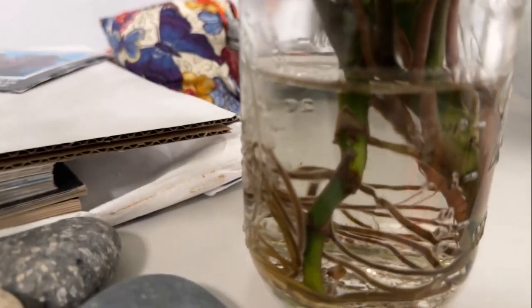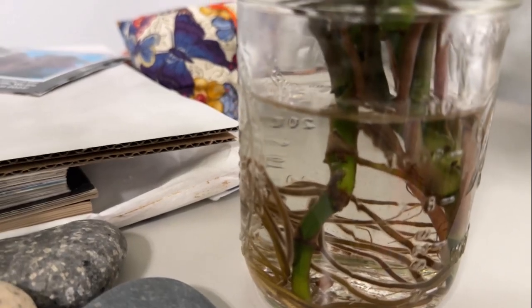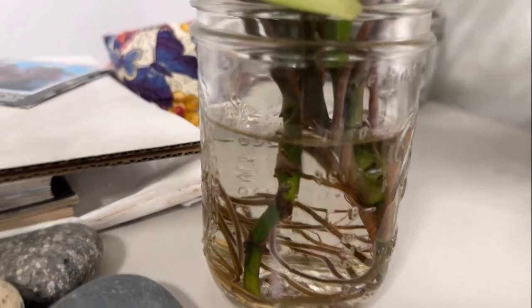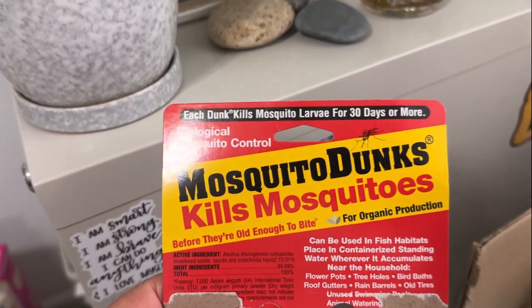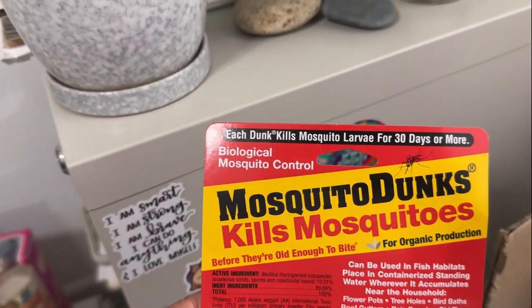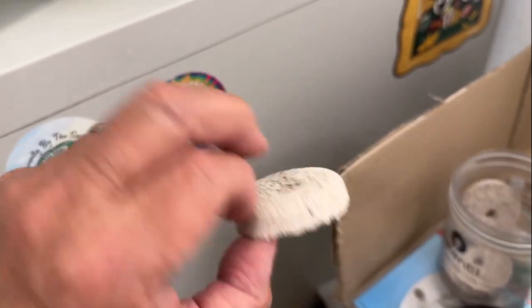We usually fill this water and keep topping it off with fish tank water. So what I choose to do is use this stuff — they're called mosquito dunks. Not sponsored. They are these wafers like this.